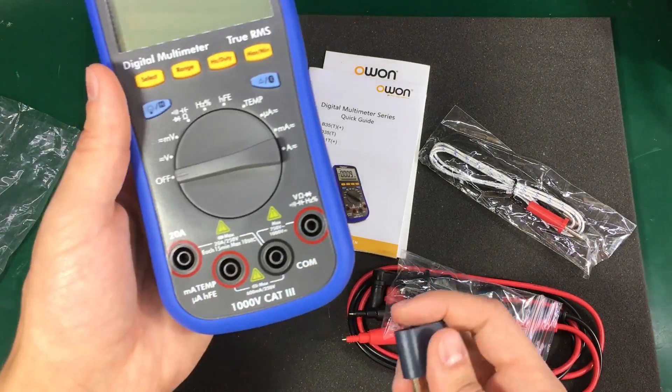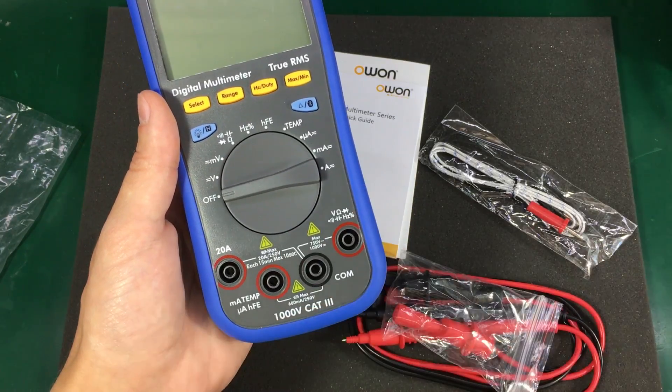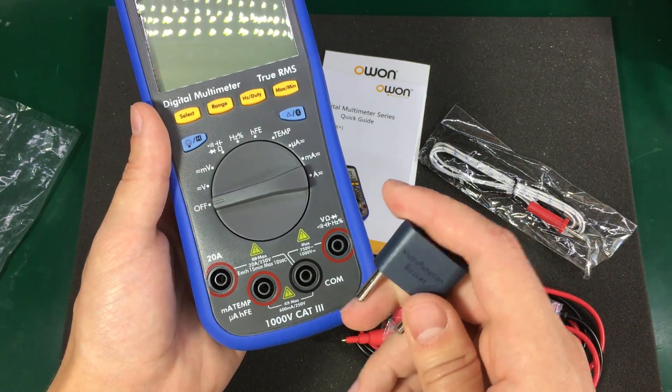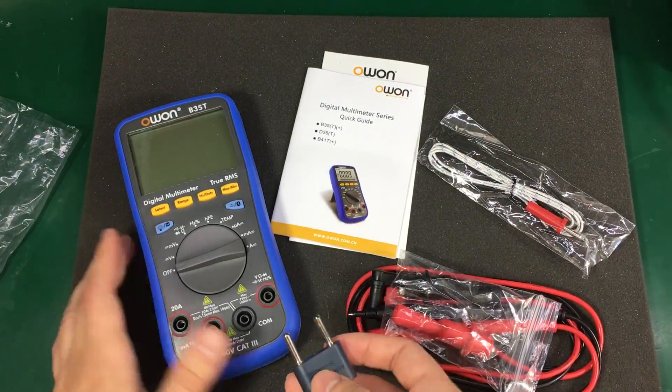Let's see where the capacitance measurement is. This meter does not measure capacitance, so maybe this is some kind of universal socket that they send with other meters as well.